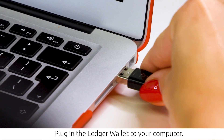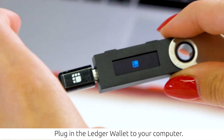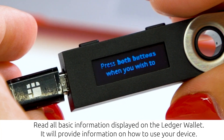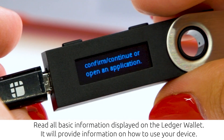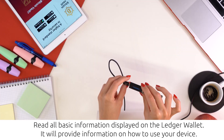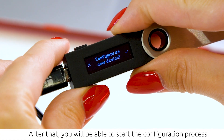Plug in the Ledger Wallet to your computer. Read all basic information displayed on the Ledger Wallet — it will provide information on how to use your device. After that, you will be able to start the configuration process.